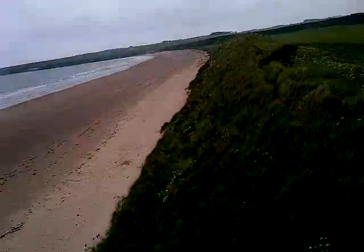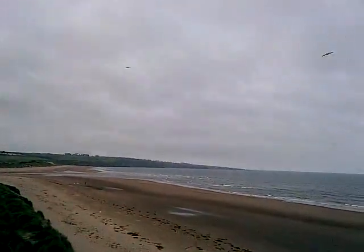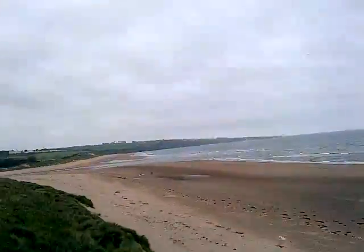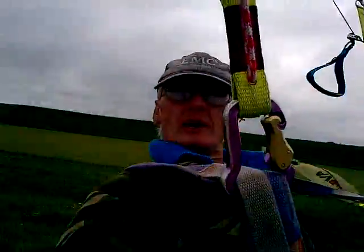A nice launch straight into downwind. Take the run all the way along. Flying harness only — it's all about harness control. We're all done with the brakes; the brakes are just waiting.